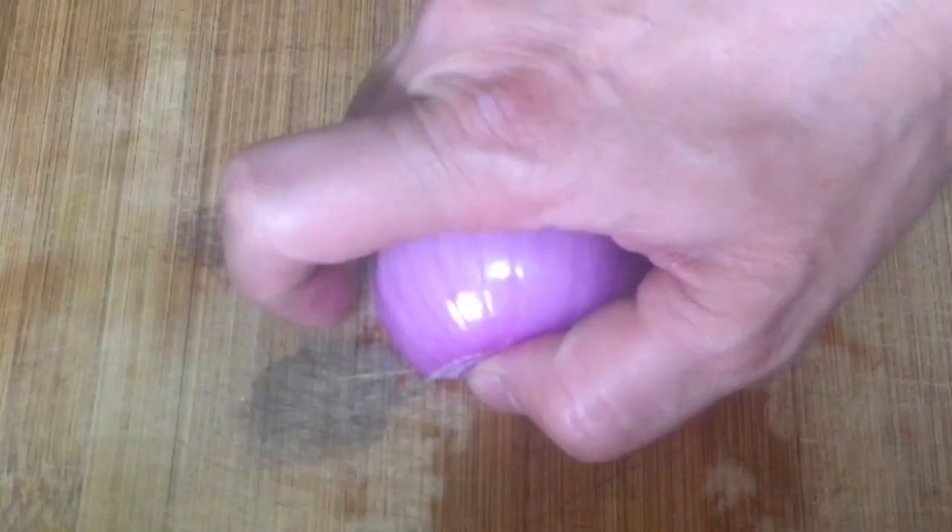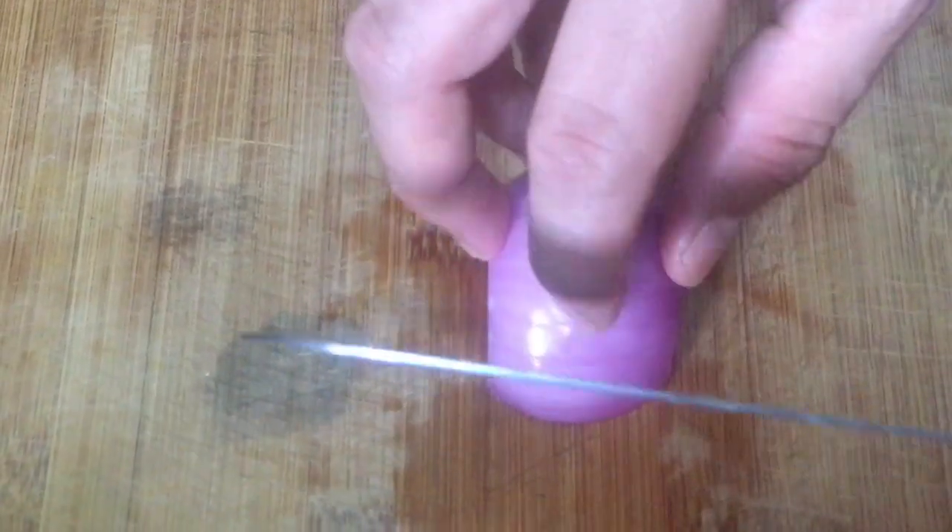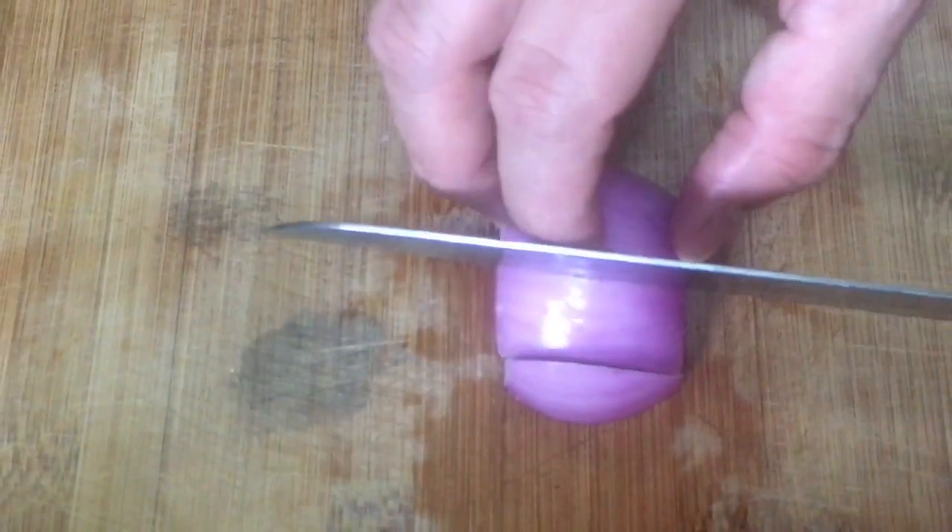I'm going to show you how to dice an onion. What I have done here is removed the outer layer of the onion and cut it in half. To dice an onion, you must remove the middle part — this part you can use to make stocks. I'm keeping the side. Depending on how large a dice you want, you cut your onion accordingly.